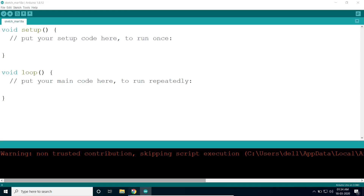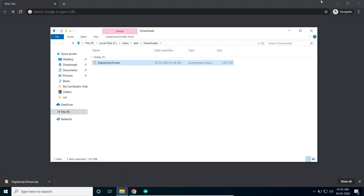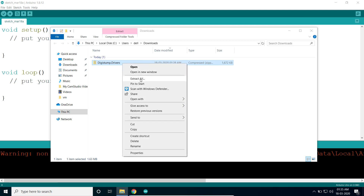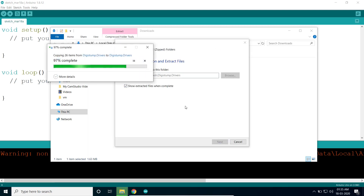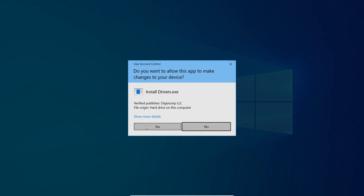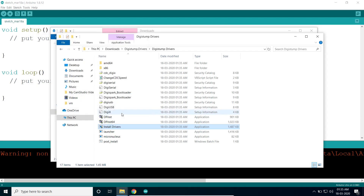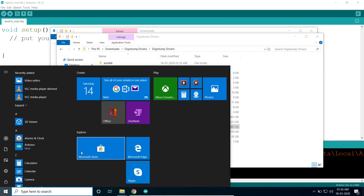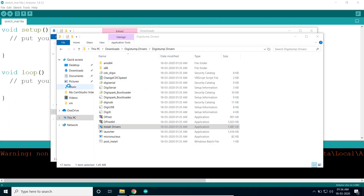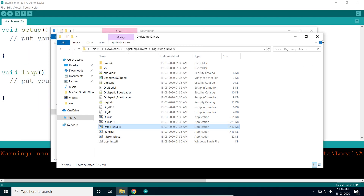Next, download the drivers — the link is given in the description below. Extract the zip file and install the drivers, then click Next, Install, and Finish. Connect the board and open Device Manager to verify the driver installed correctly, then disconnect the board.